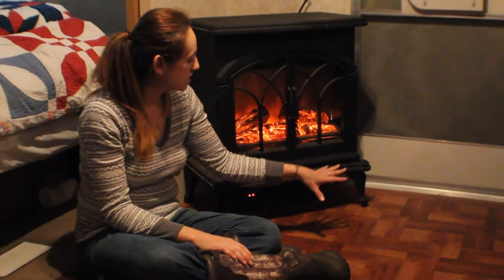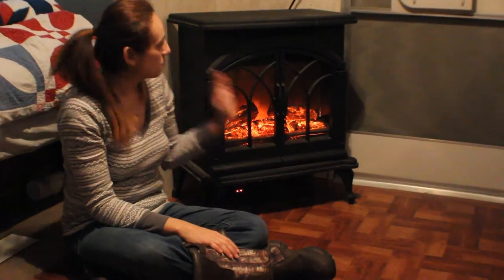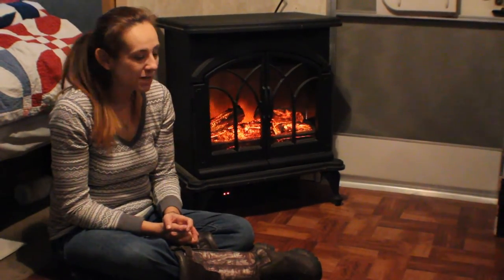We finished up this area of the flooring and went ahead and put our cute little fireplace here so it looks all nice and cozy. We still have a little bit of flooring left to do before we're completely done, but little by little we're making this travel trailer into a home away from home.